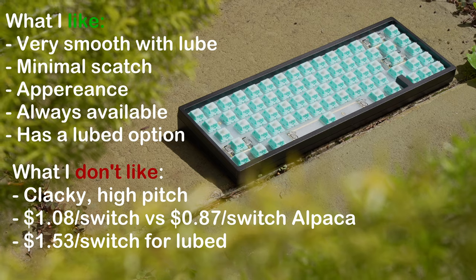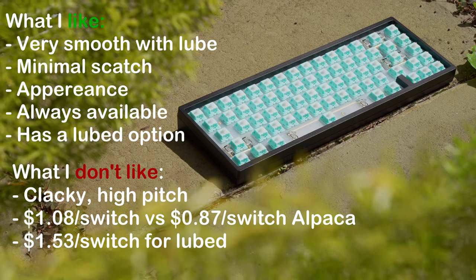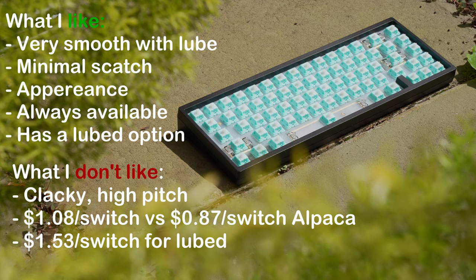When we compare the price alone, I have to give it to the Alpacas. At $0.87 a switch, it comes factory lubed with oil, which is a bit more consistent, and I feel like you can get away without lubing them as well.